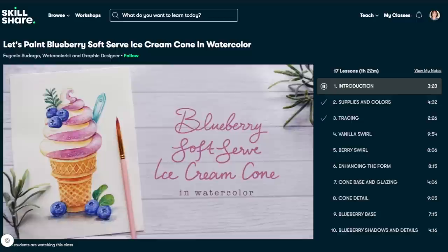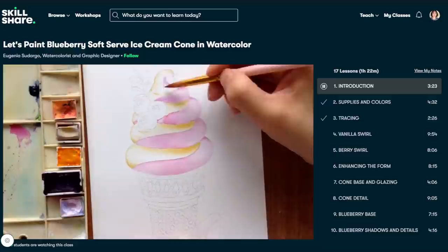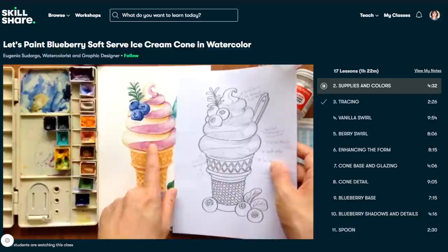My most recent class is on this blueberry soft serve ice cream. I get a lot of you guys asking me to post food illustration tutorials and Skillshare is where you can find them. This is because my food illustrations tend to be more detailed and more tightly painted than my usual YouTube tutorials, and with Skillshare I'm able to divide the steps into shorter lessons so it's much easier to digest the information.